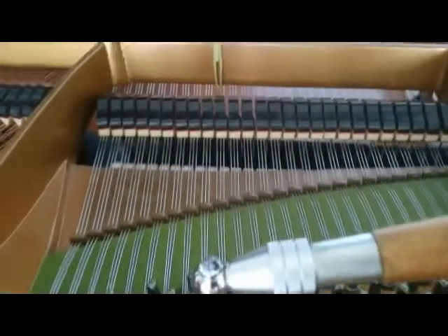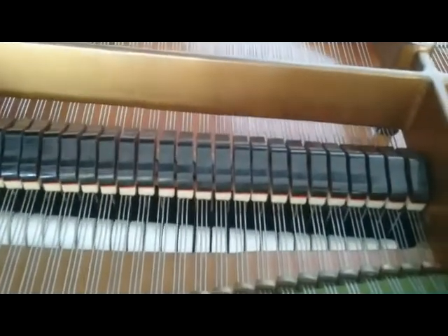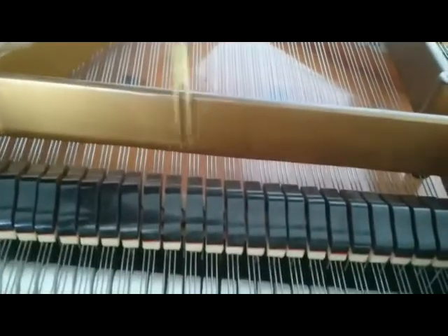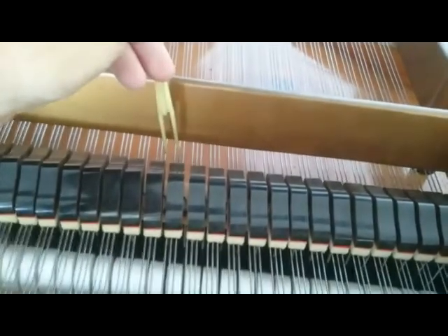Now on Bechsteins, unlike many other grand pianos, Pabst wedges are brilliant because they've got this bar here and so you can't actually get felt wedges in there. To get them in there you can't see what you're doing, so Pabst wedges are really great.